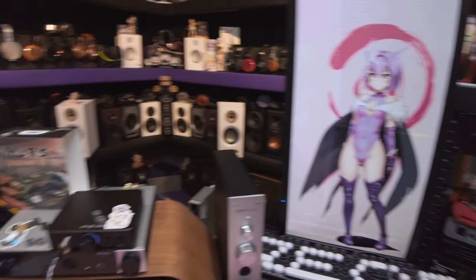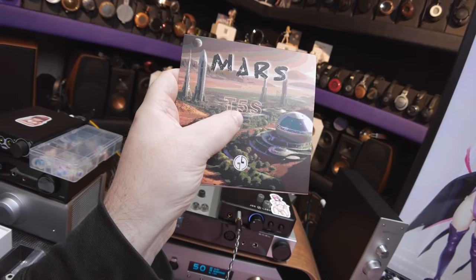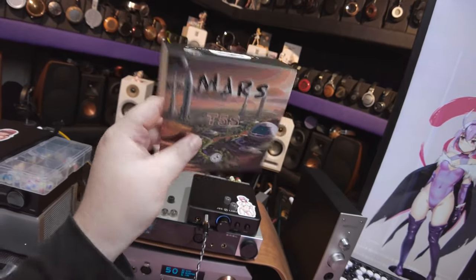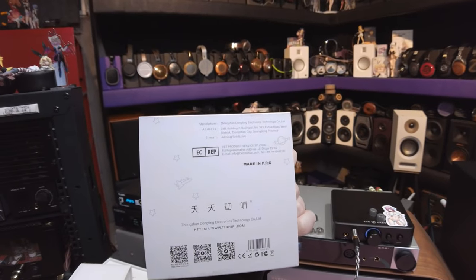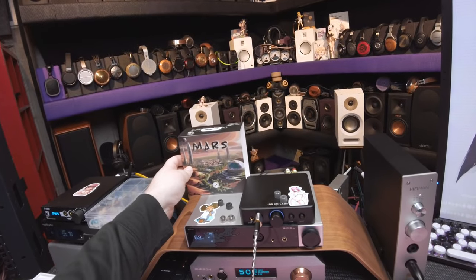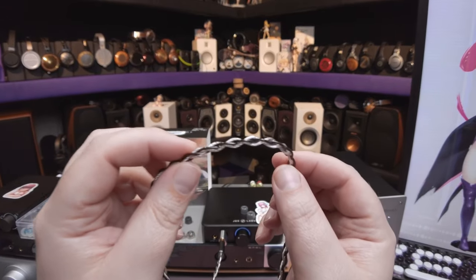Closest thing I could find to a Martian — I hope you appreciate it. These are the 10 T5S Mars, or the Mars T5S 10, I don't know, take your pick. And they've been sitting on the shelf for God knows how long. I didn't even know what they were, but then I'm like, ooh, that's a pretty cable.